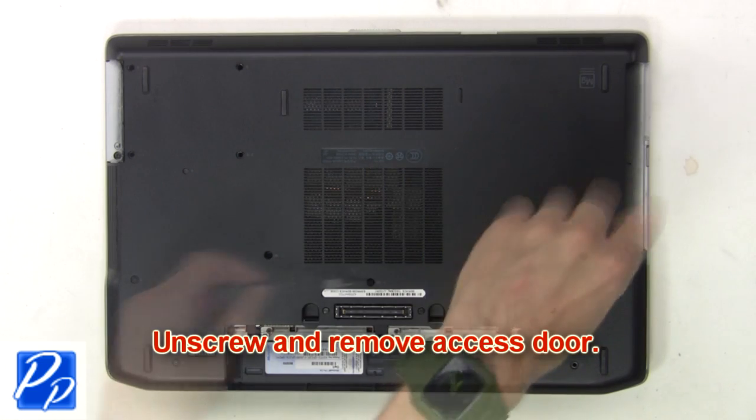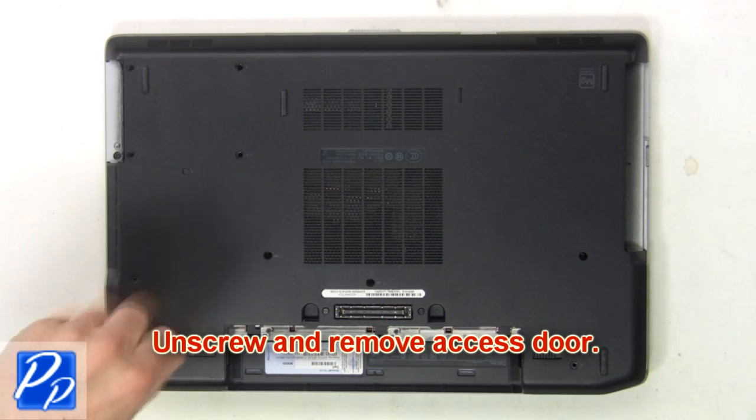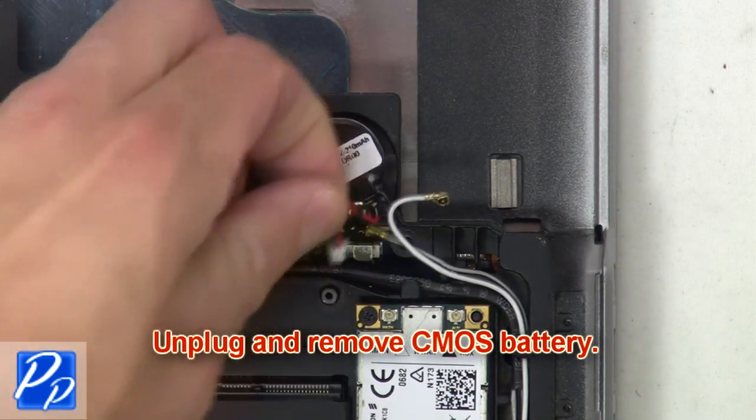Now unscrew and remove the access door. Then unplug and remove the CMOS battery.